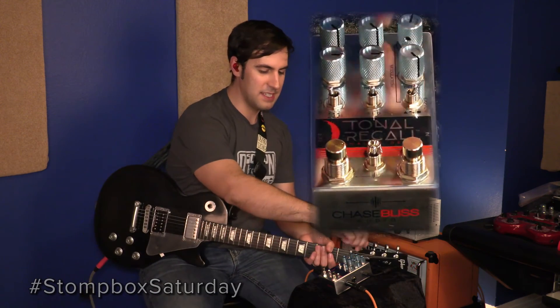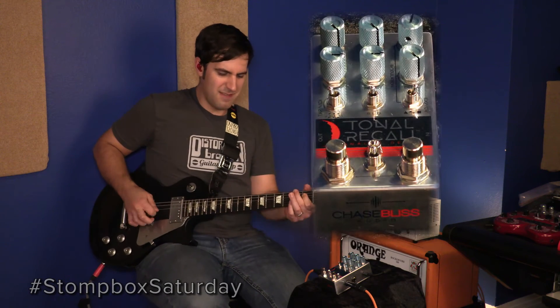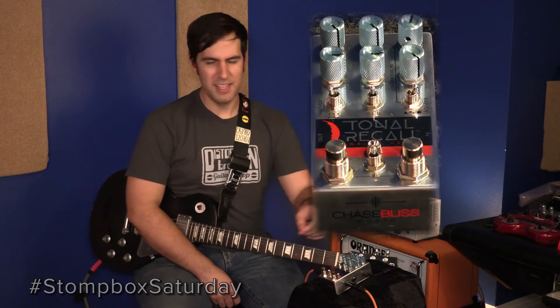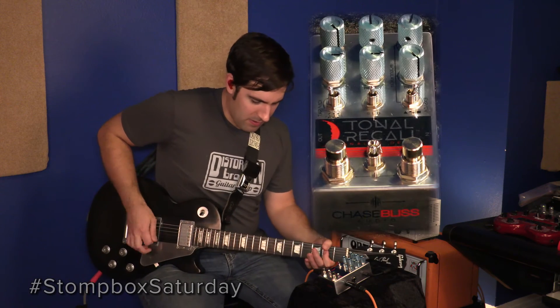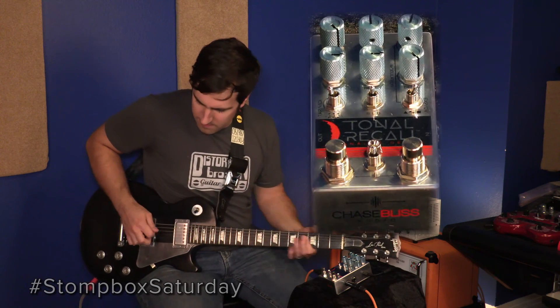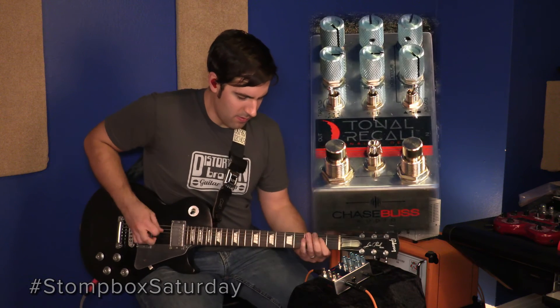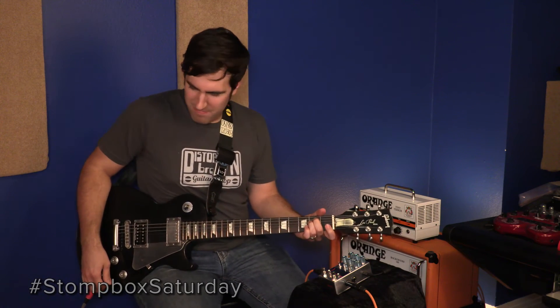We could go really crazy and turn that mix up all the way, put on some high gain — yeah, you couldn't understand a thing I was playing. I don't really care, it was having some fun. Now let's go ahead and get some of our original pitch in there and have a little bit more fun.